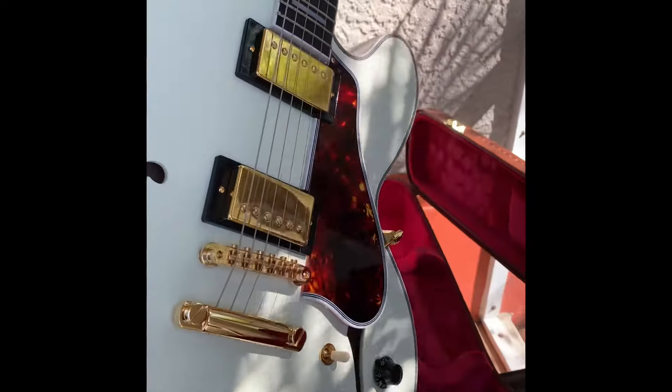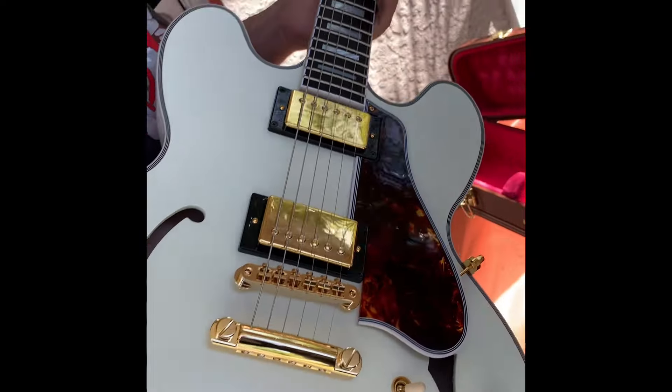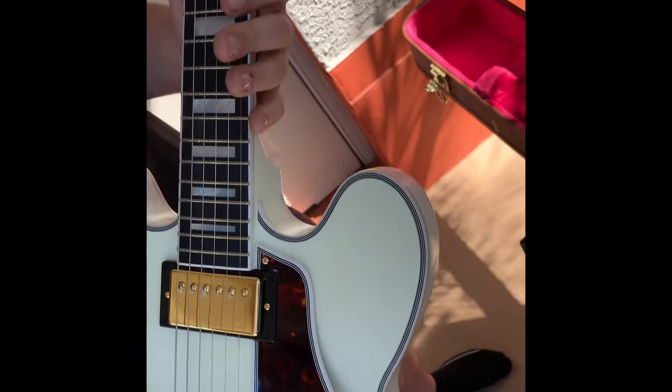How's it feeling in the hands? What would you say the weight is on that bad boy? The headstock is sweet. We have some sound demos coming up — stand by.